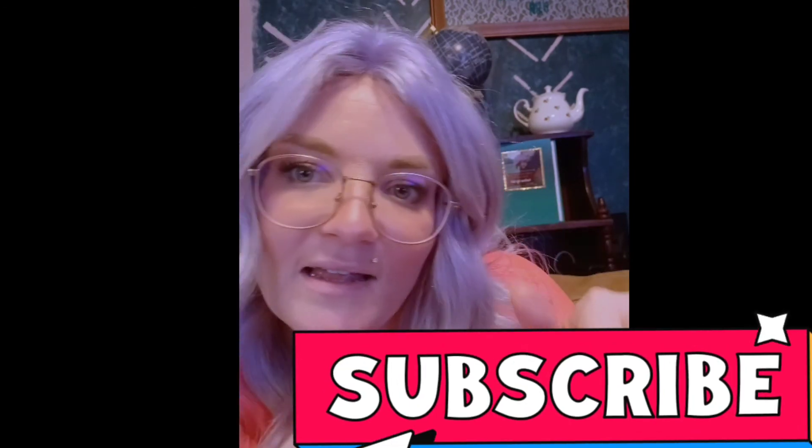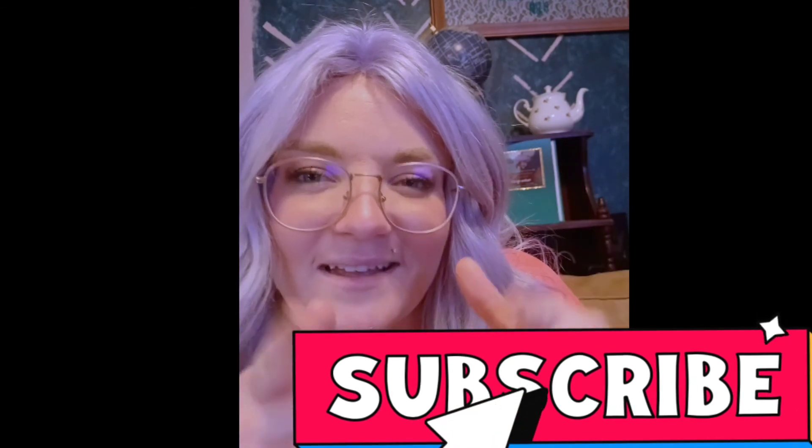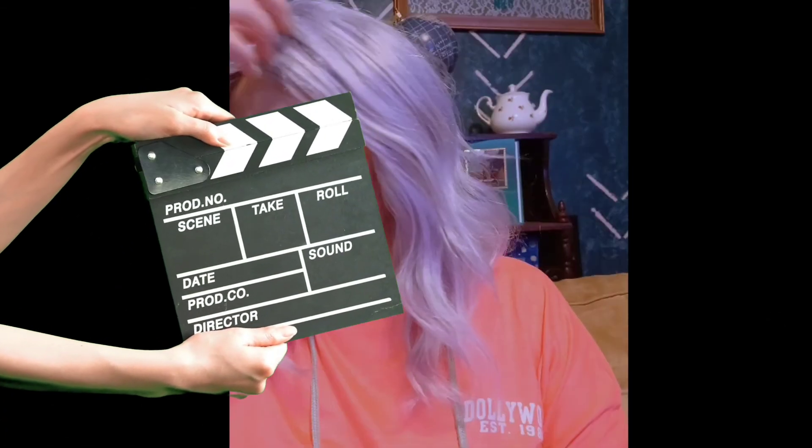Hey, by the way, I'm trying to get monetized and stuff. So that red thing down there — if it's supposed to be nice, click it. Thanks. Bye. Fixed my hair for the 1,400th time. Is that all I do in my videos — just fix my hair? Like, I'm just wondering. Is that all I do?